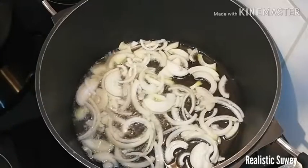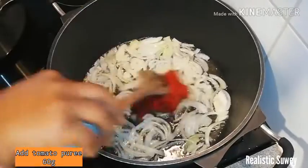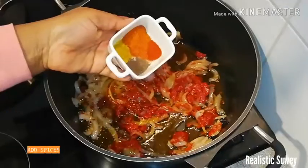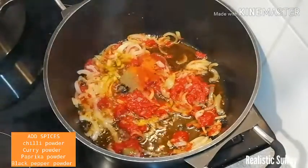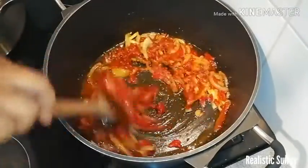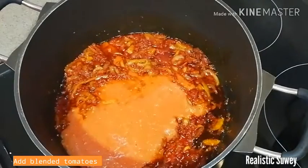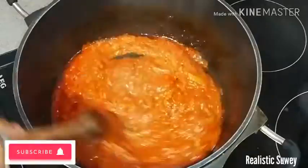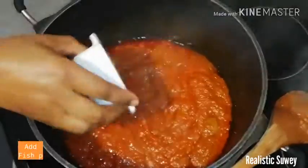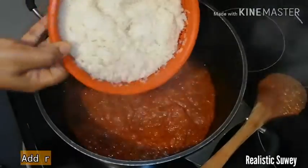Fry the onions until a bit translucent, then add my tomato puree — this is about 60 grams. Keep stirring until well mixed. Add in my spices which you see on your screens, keep stirring so it doesn't burn. Then add my blended tomato together with the rest of the blended ingredients used to season the chicken. Keep stirring until you are satisfied with the stew, then add the fish powder and your stock seasoning.